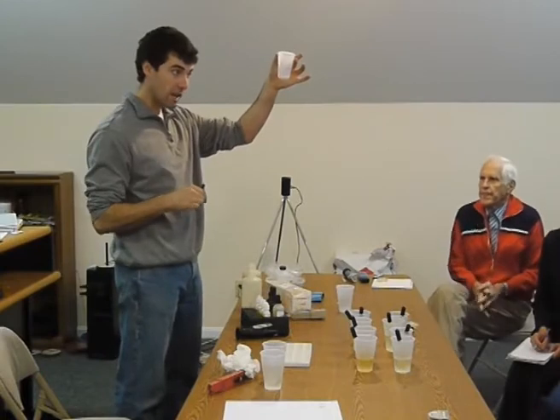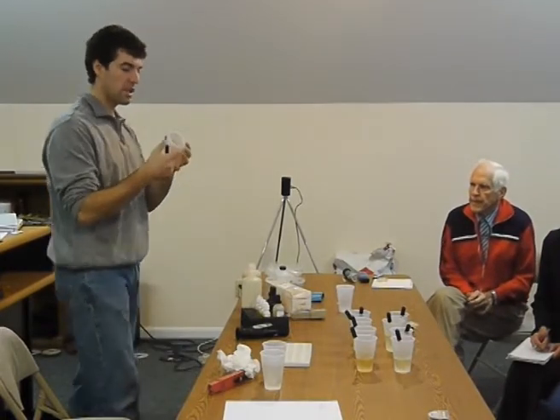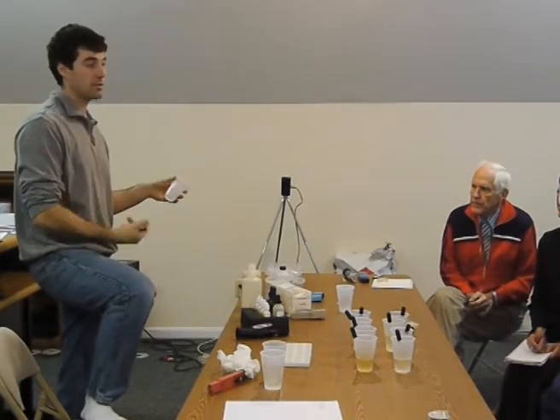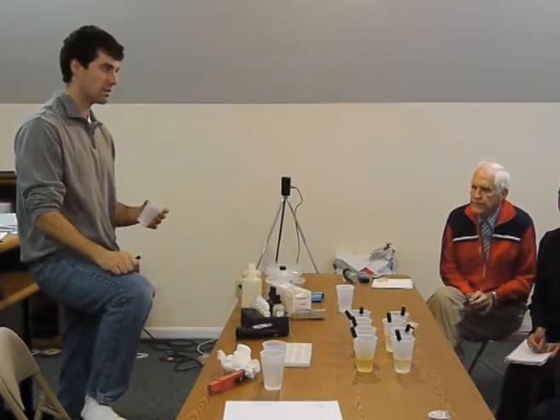These are not ideal cups — these are not the cups that normally do the tests in, these are just ones that you grab downstairs. You want to find a clear cup. I found at Sam's Club or Costco — they may have probably 12-ounce little cups that are almost crystal clear. Those are disposable. I use those because you get like 200 of them for 12 bucks, and you can just throw them away.